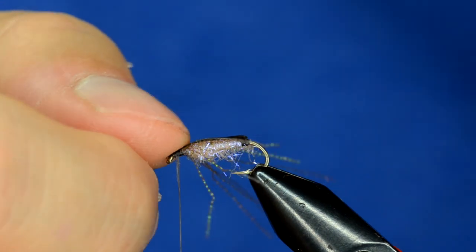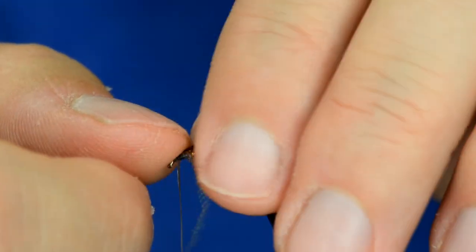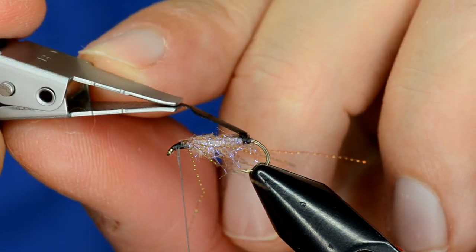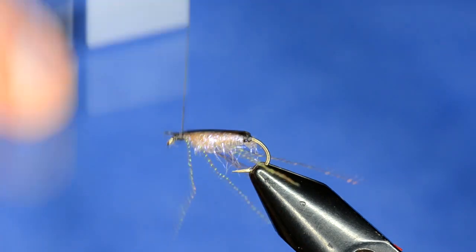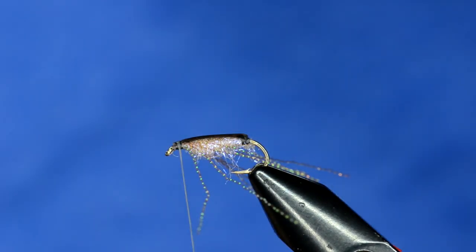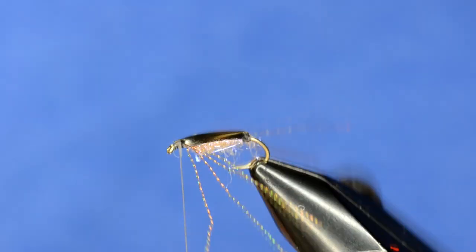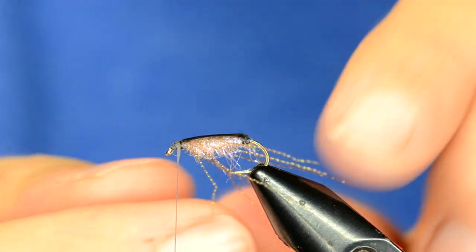We're going to grab the phenoskin and just pull that over the front and tie that in. Sometimes it helps to have a hackle plier or something to stretch it and wrap it at the same time. So now our shape is water boatman-esque. The phenoskin is not thick and not stiff, so we'll fix that in a minute.